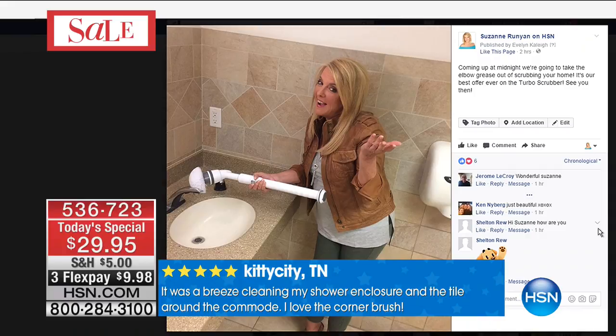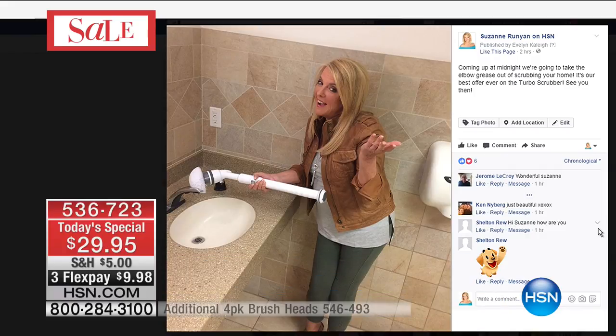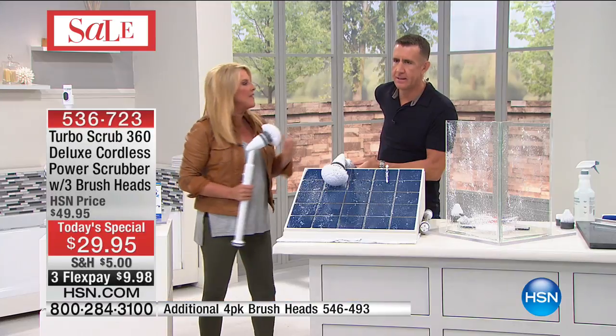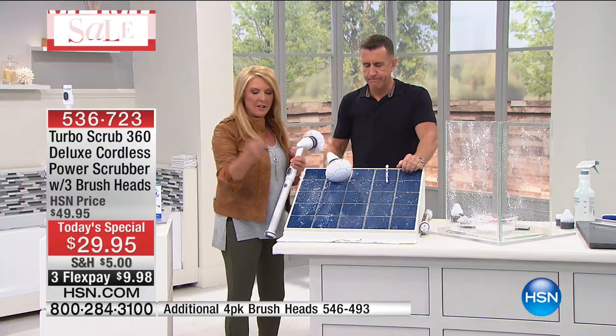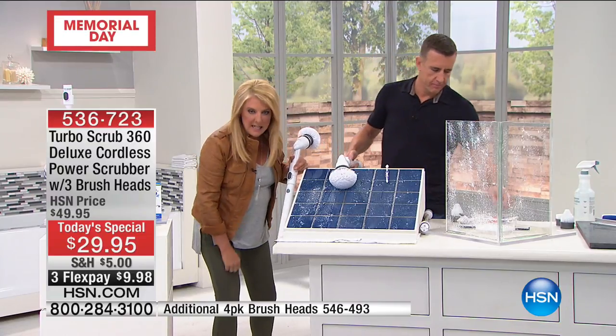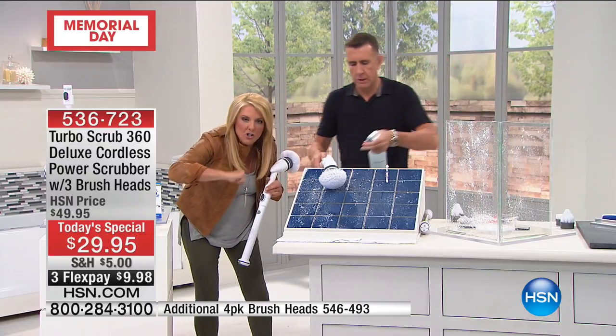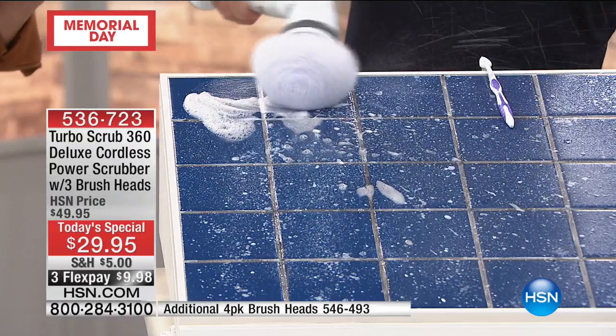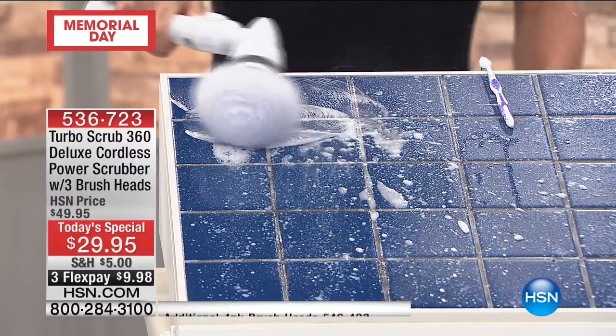I decided to get busy — they needed some help here at HSN, so I took it into the bathroom. This solves one of the worst problems we have around our house, and that's really scrubbing. Nobody wants to get on their hands and knees and scrub as hard as they can. Imagine being able to stand up and let this do the job for you — that really is the essence of this item.